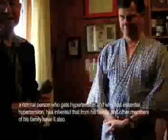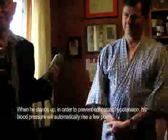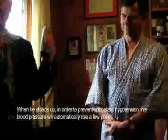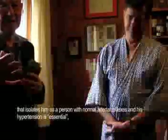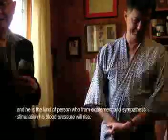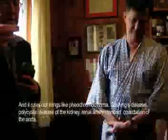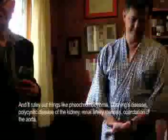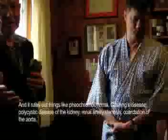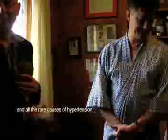Normally, a person with essential hypertension — inherited from family — when he stands up, in order to prevent him from getting dizzy, his blood pressure will automatically rise a few points. That isolates him as a person with normal arteries and normal heart but a sensitive response to standing, whose blood pressure will rise with excitement and other things. This pretty nearly rules out things like pheochromocytoma, Cushing's disease, polycystic disease of the kidney, and all the rare causes of hypertension. So it's a very important test to do.